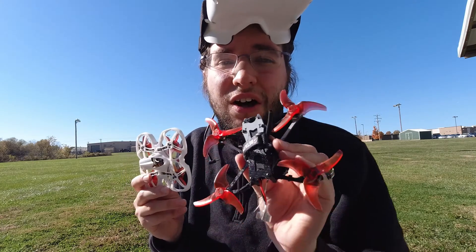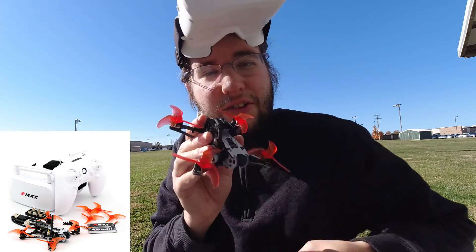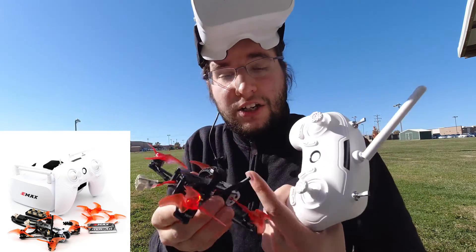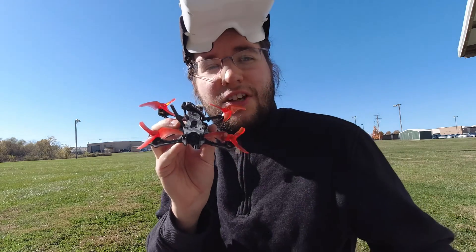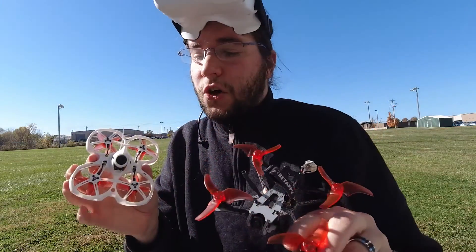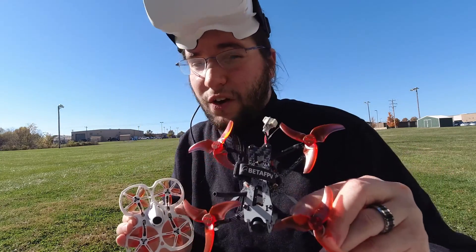As for whether you should get the TinyHawk Freestyle Ready to Fly kit over the TinyHawk 2 kit — if you're new, do not get the Freestyle 2 kit. That's my opinion. The Freestyle 2 is not a beginner drone. There are a lot more exposed motors and an exposed camera — everything is way more exposed on that drone. Start with the TinyHawk 2, then buy the Freestyle separately when you're ready to move on. When you can stop crashing the TinyHawk 2, then move on.